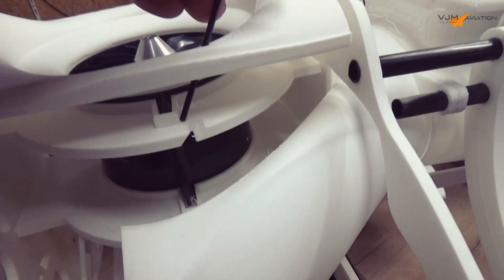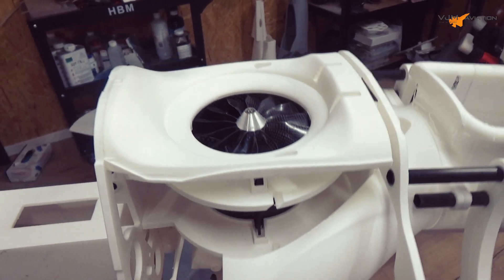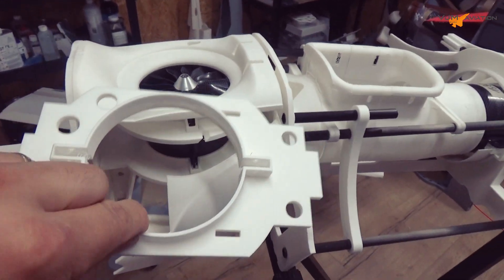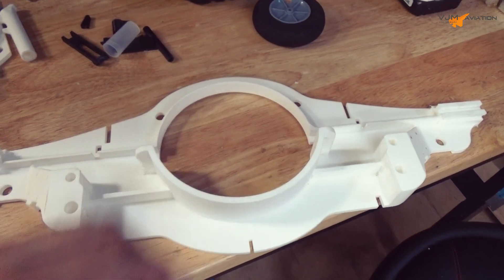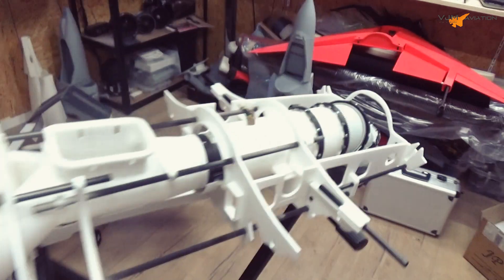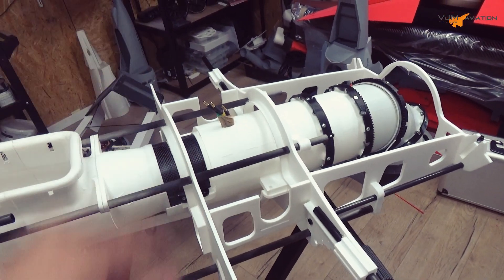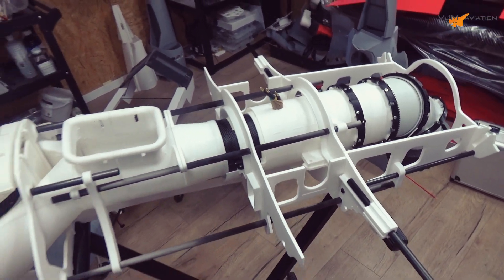As you can see, this part has to be cut away — so this is my new design. I also made a new bulkhead for attaching the main gear wheels, so I have to remove the old bulkhead and replace it with a new one. Let's go to work.